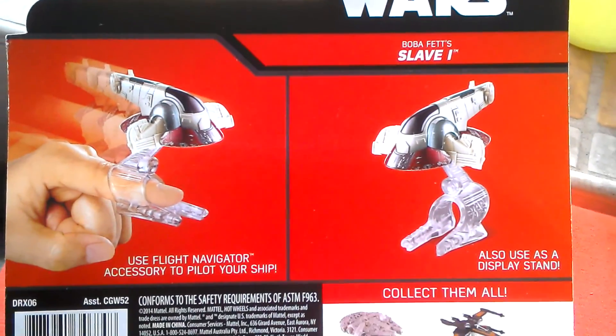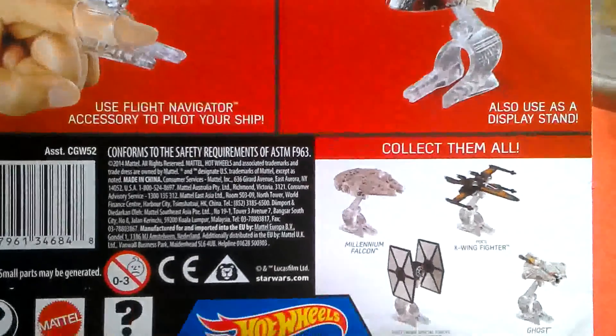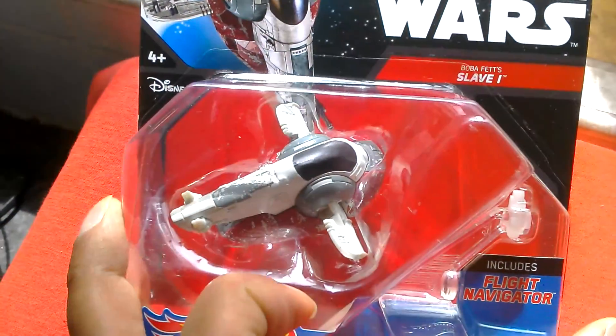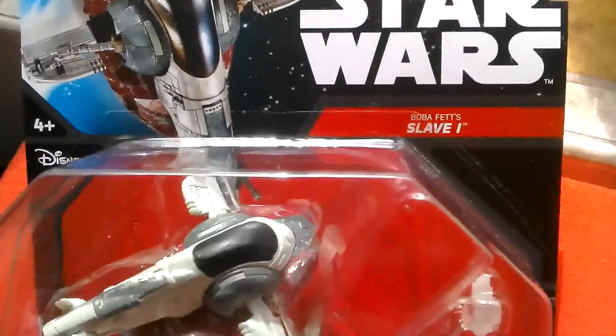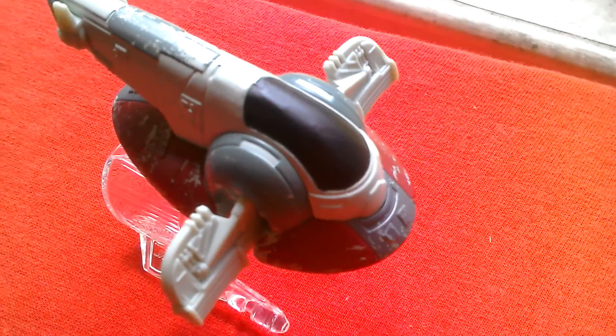Boba Fett Slave 1 also uses a display stand - Flight Navigator - and there are other ships you can get. It really looks pretty decent. So let's get it out and have a look at it. I've got a Kenner version we can compare it with as well. Die-cast. Alright, so let's get this out and have a look at it.